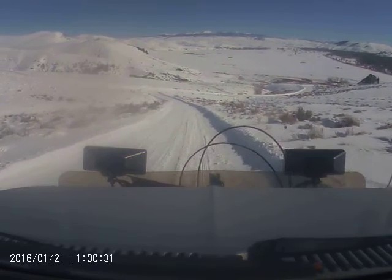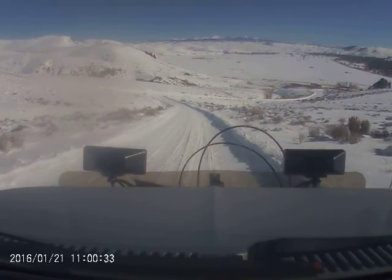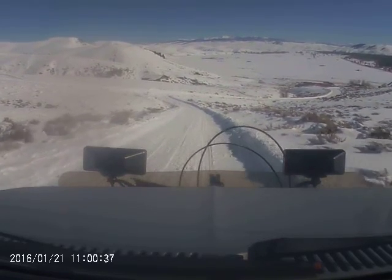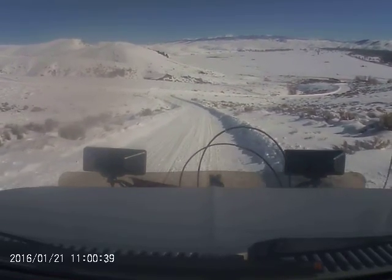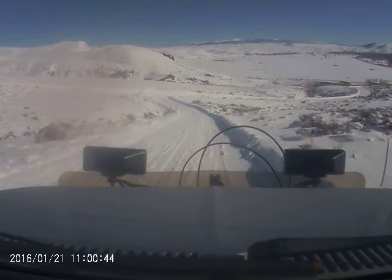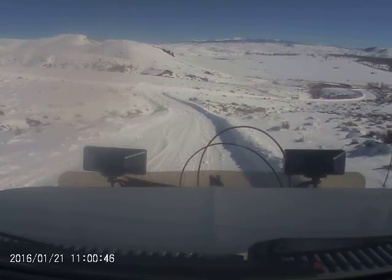This truck has a five-speed. I think a standard transmission is much better to use for plowing. Pushing it out over to the side.